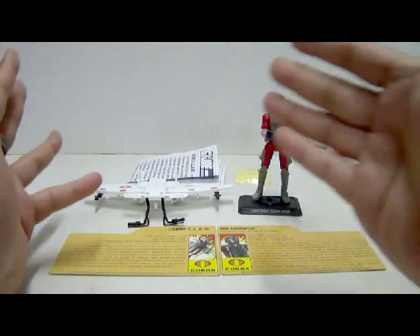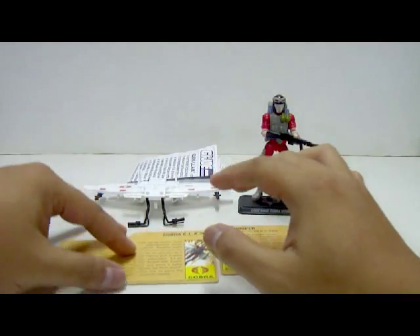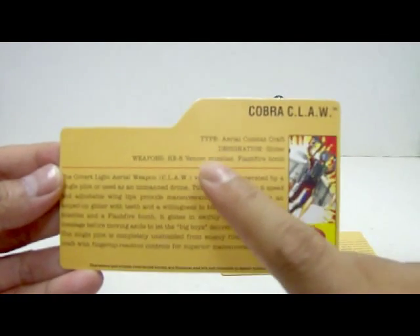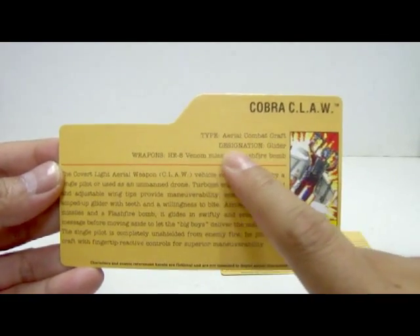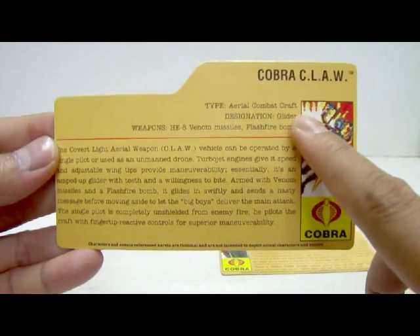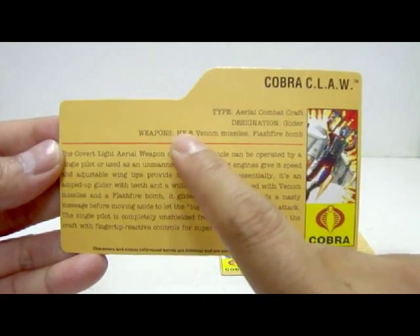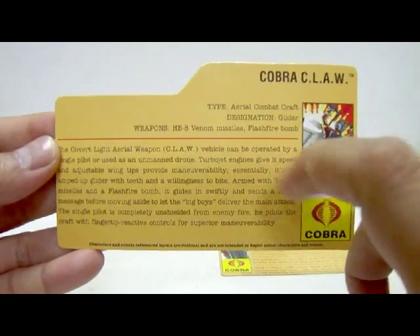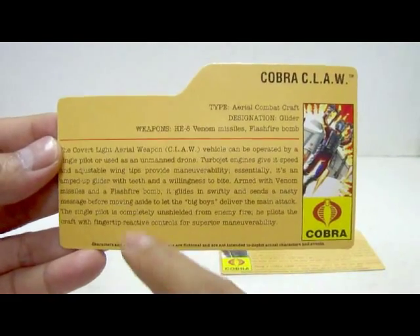Next up, let's take a look at the Cobra Claw. It comes with a nice little file card stating: Cobra Claw. Type: Area Combat Craft. Designation: Glider. Weapons: HE or High Explosive Dash-8 Venom Missiles and Flash Fire Bomb — which is not included in the packaging.